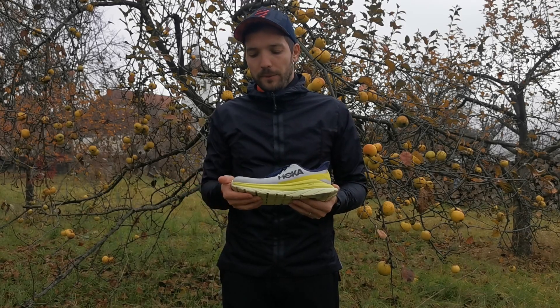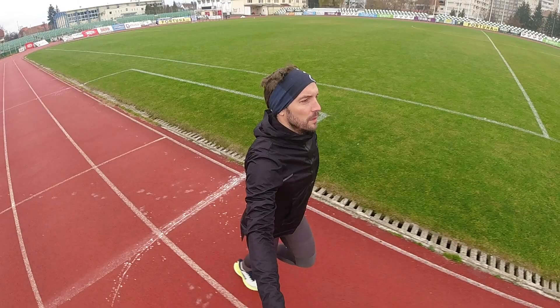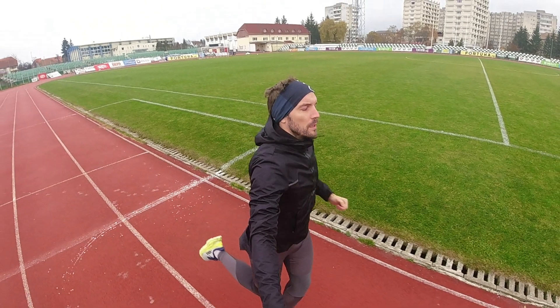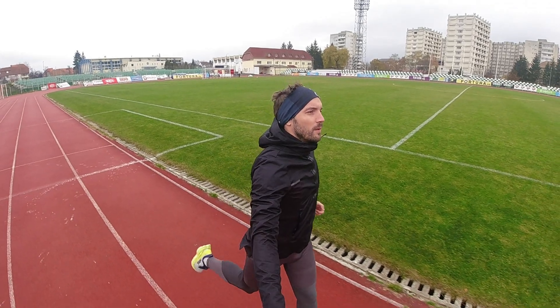Most a rugalmasságért, a dinamikáért, ami felel, az a talp. Ha nézzük a rugalmasságát, a dinamikáját, a Carbon X-nél kifejlesztett habanyag adja ezt, amit ProFly-nak nevez a Hoka.